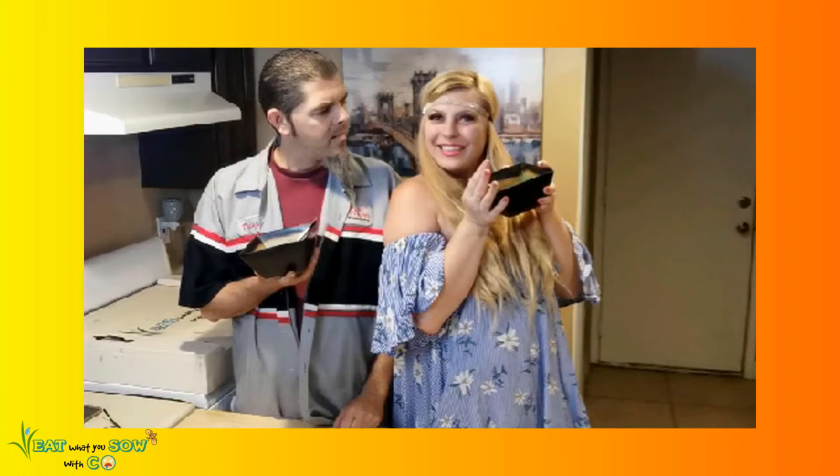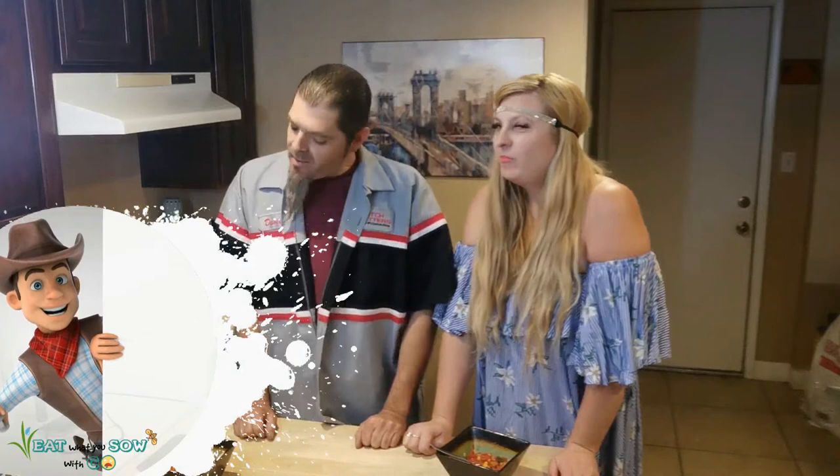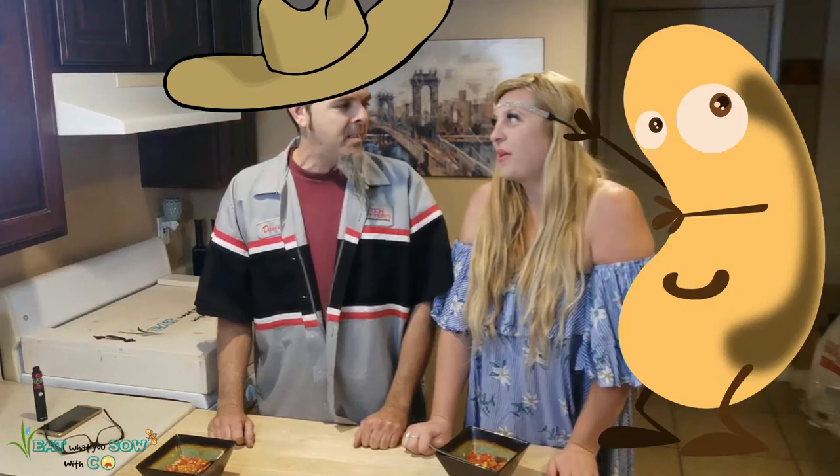Dave declares: 'Well hell, that's some mighty fine rootin' tootin' bean tootin' chili you done made right there!' Okay, so what do you think of the chili babe? 'It's not bad.' You like the chili soup?